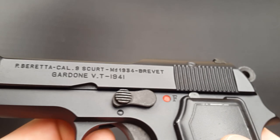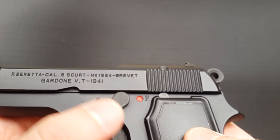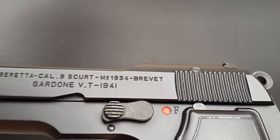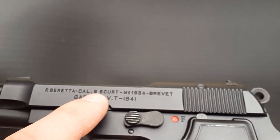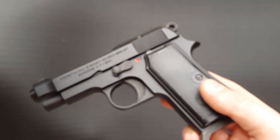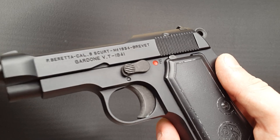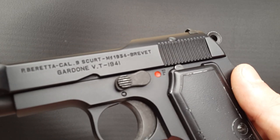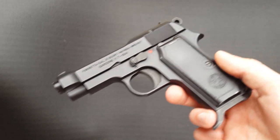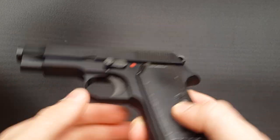You might be wondering about the strange mix of languages on the slide. "Brevet" is patent in French. "Skurt" — you might think it could be short in Italian, but that's "quarto", similar to "kurz" in German. Skurt is actually Romanian. I did a little research and they've obviously modelled this pistol on the Romanian contract guns. Beretta produced about 40,000 of these for the Romanian army, who were an Axis power in World War II, and "skurt" is short in Romanian — presumably so the Romanians didn't mix up ammunition between their .380 and 9mm guns. It's quite interesting that Western Arms chose to model it on that.